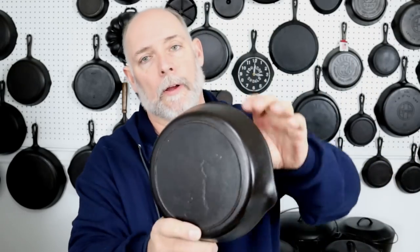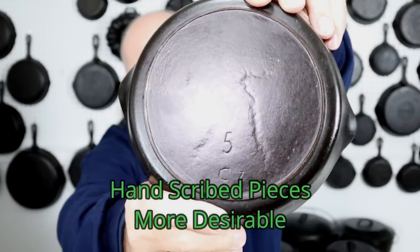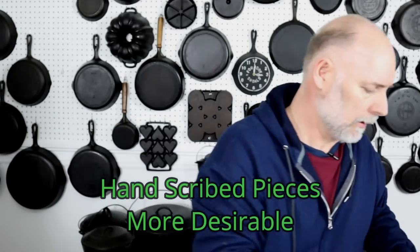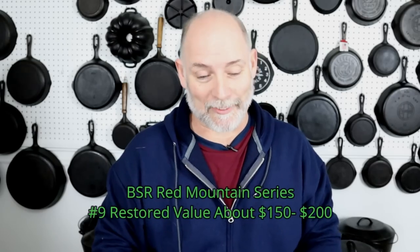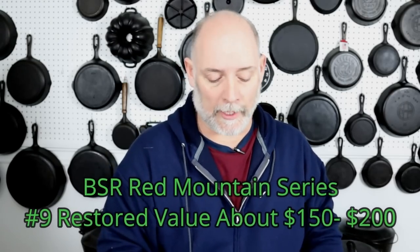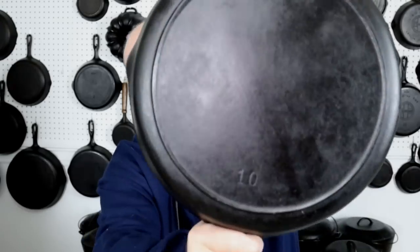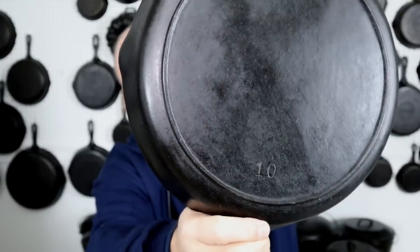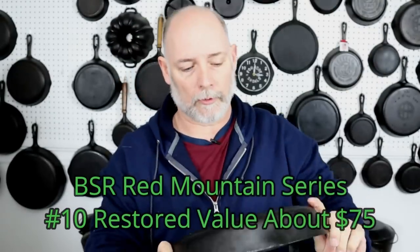Back to this little number five — it's hand-scribed, very, very cool. I don't have a six, I got the seven, I have the eight. I don't have a number nine Red Mountain — I'm still on the lookout for the number nine. But I do have a number ten, and it is straightforward — it just says 10, and it's got all the other telltale signs.